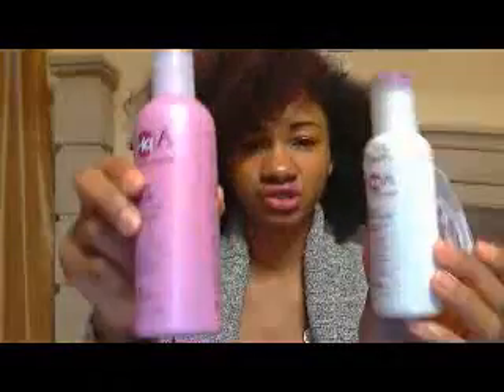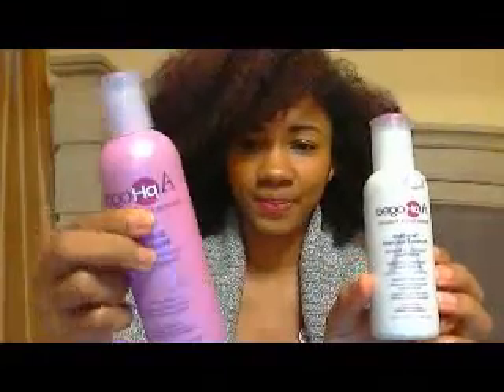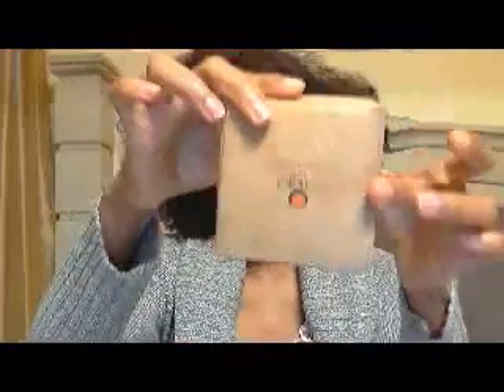On to my first impression of the two treatments I've tried in my hair in the last month. I did an Afo-G treatment, which I'm sure is going to be in the title, and a couple of days ago I did my Ojon. So I'm going to compare them — and this is not a review, this is just my first impression.